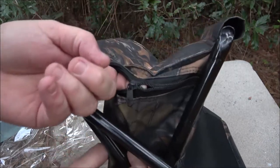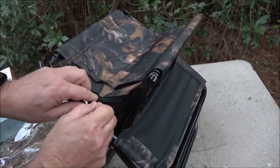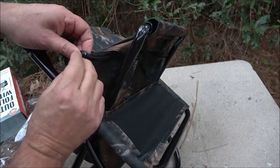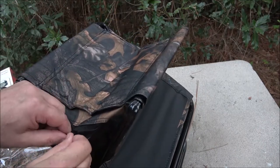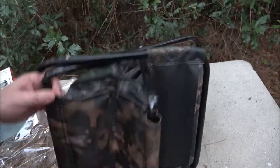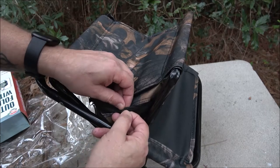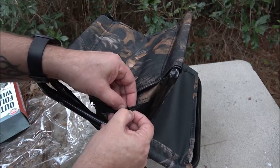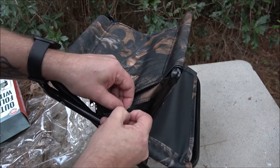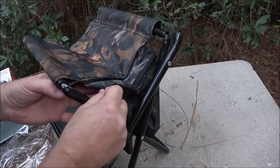And right there already — look at that. You can't buy anything that works. What do you expect for 20 bucks? Well, I expect the zipper to work like it says it's supposed to. Brand new stuff, never opened. I got it fixed, but you shouldn't have to do that — I don't care what it costs.